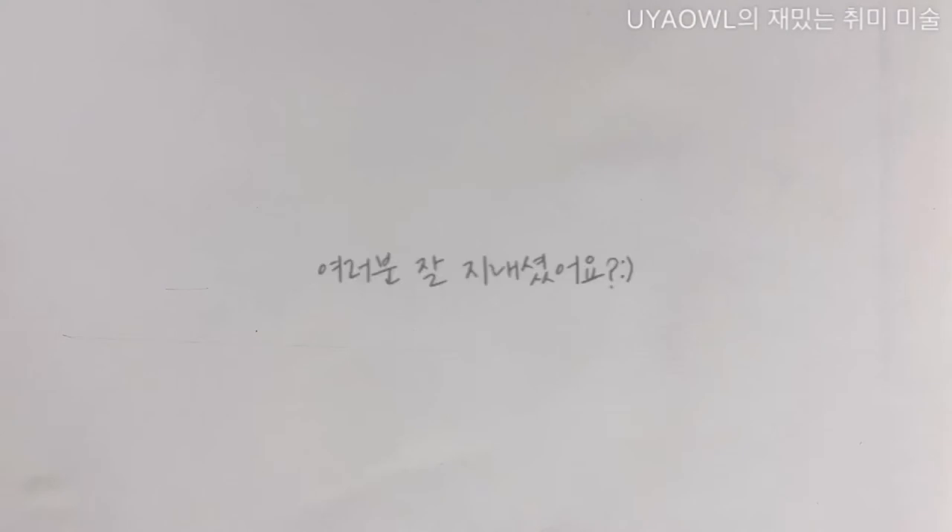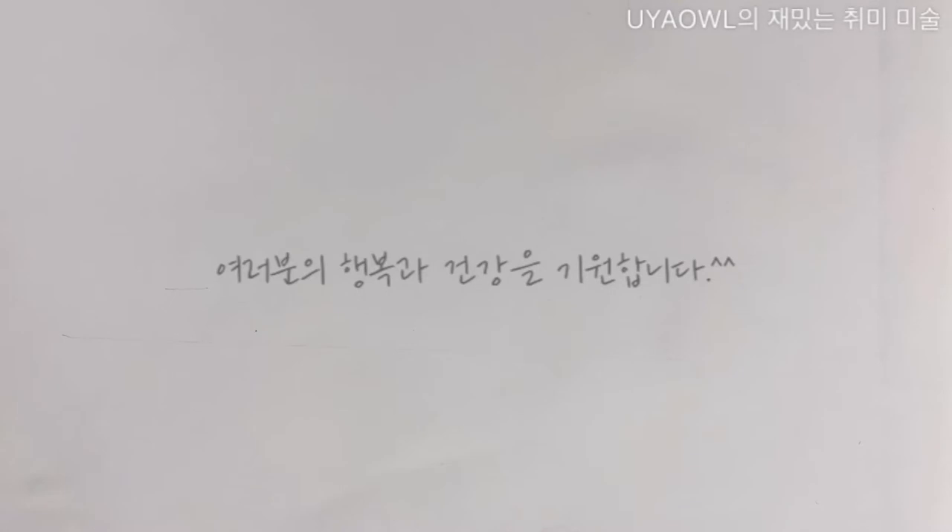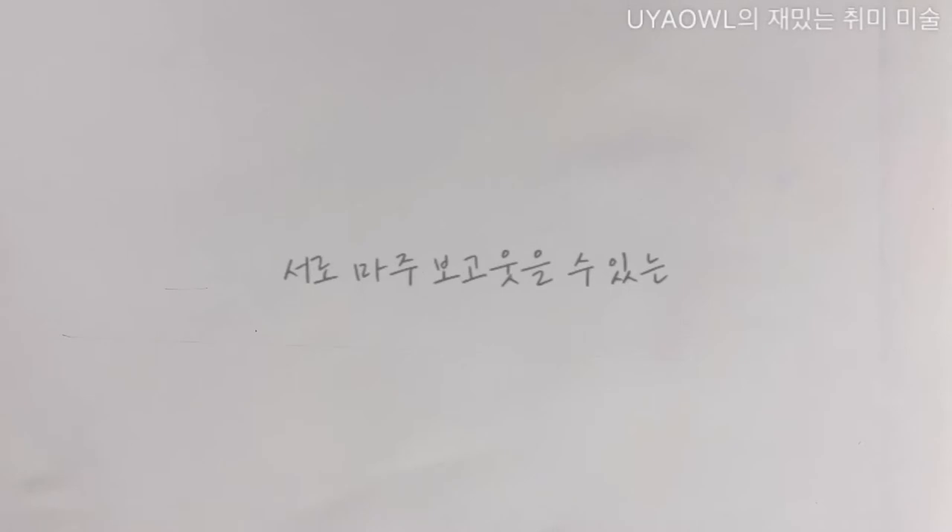안녕하세요, 일러스트레이터 유야 아우리입니다. 여러분 어떻게 지내셨어요? 장마로 비 피해가 많아서 많이 힘드셨을 거라 생각이 듭니다. 이제는 장마가 어느 정도 끝나고 무더위가 시작될 것 같은데요. 이 무더위에 여러분 건강관리 잘 하셔서 더위 먹지 마시고 냉방병도 걸리지 마시고 건강한 여름 보내시기를 바랍니다. 혹시라도 어디 가까운 곳에 가신다면 다치시는 일 없도록 건강하게 잘 다녀오셨으면 좋겠고요.